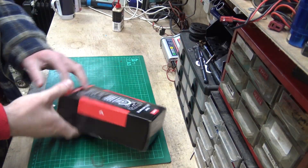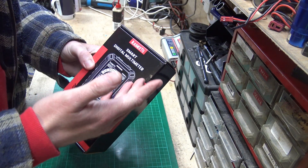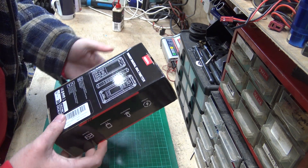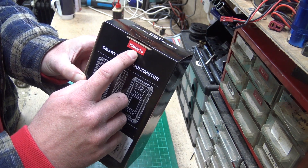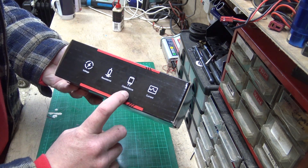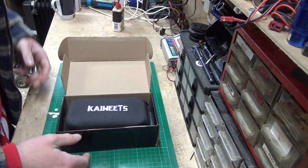I always think it's very important to have a look at the box on anything that you buy, because companies do spend time and money on design. There's money and time in a box, so it's always worth looking at it. On the box we've got 'Smart Digital Multimeter', the model number, a picture of the front, side and back, some information on the company, and on the sides: voltage, resistance, capacitance and current.